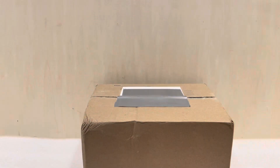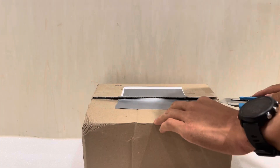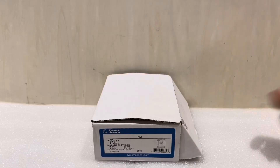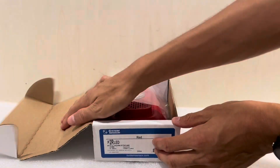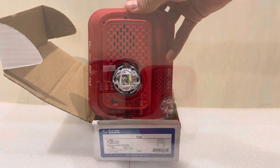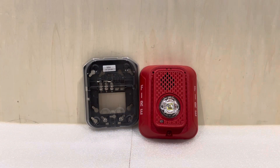We got something interesting. Let's take a look at what it is. Let's go ahead and open the box and get our first look at the new L-Series LED devices. This right here is the newest line of LED notification appliances from System Sensor.